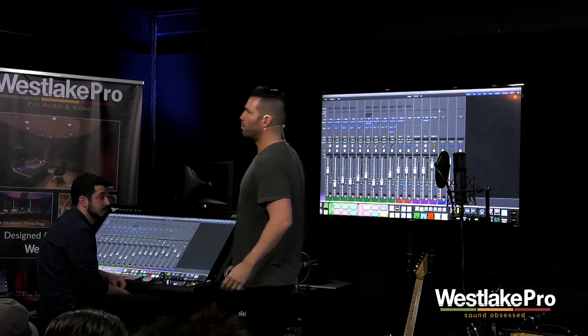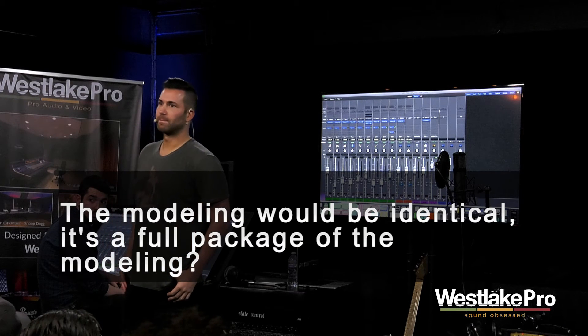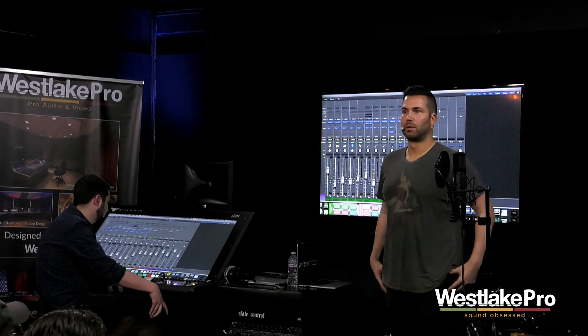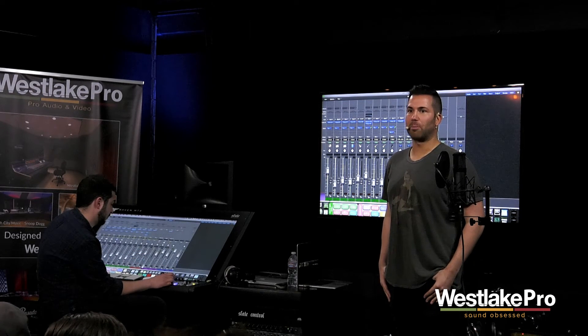The modeling is identical and it's a full package — with the ML2 for $150 you get 18 different mic models, including the 47 model which you guys just heard is pretty darn spot on.